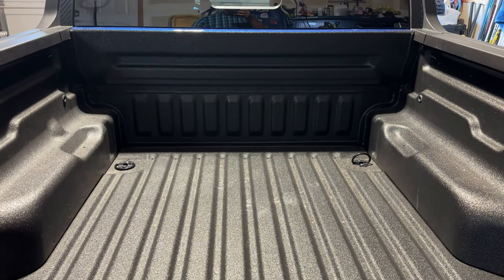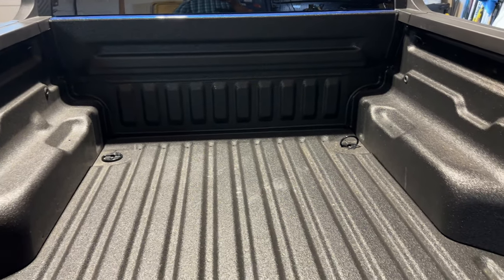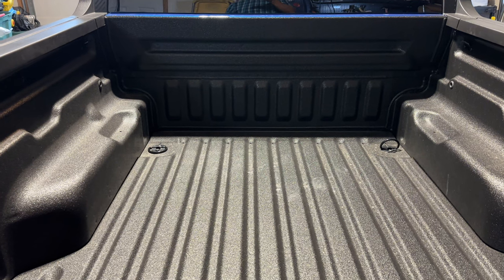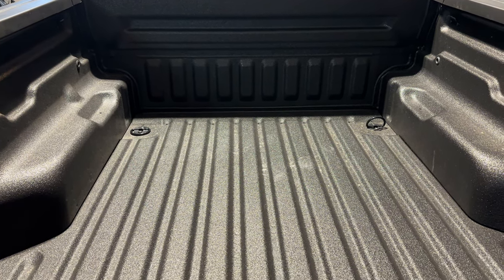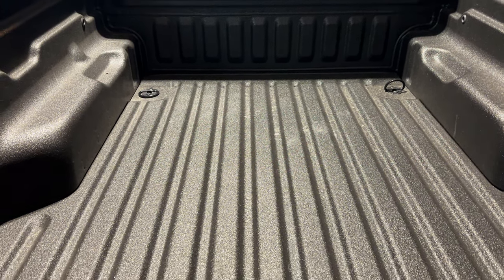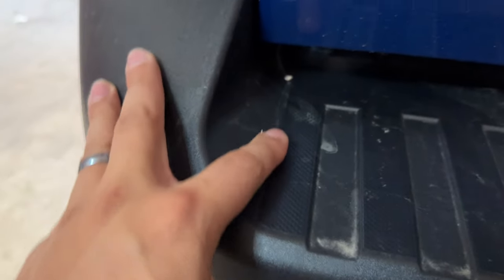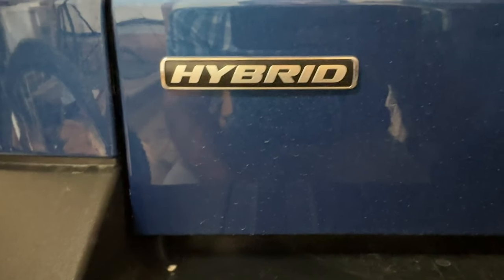The last piece of the puzzle is getting this cover on so we can use it to haul cargo like bags, groceries, or for me, my hockey bag — I can lock it in and make sure it's secure. One other issue we had: when they do the spray-in bed liner, they have to take off the tailgate, and we had some scratches on the bumper and a paint nick on the tailgate, so we'll have to get that touched up so it doesn't rust in the winter.